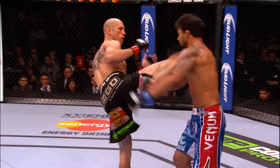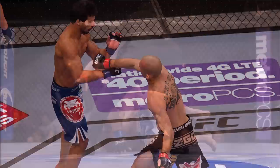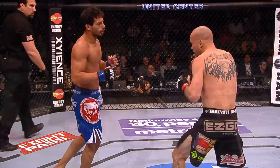Outstanding! Just absolutely spectacular. And look at this — he's out cold. Right to the neck. Ernesto Hoost style. I mean, it doesn't get any cleaner than that. It doesn't get any better.